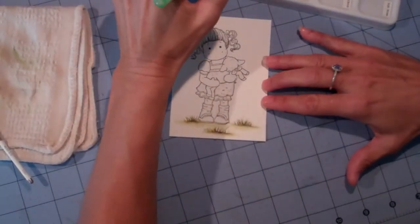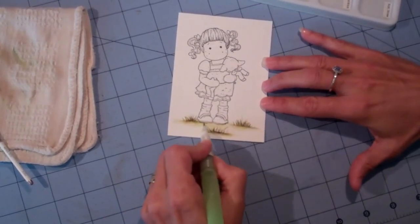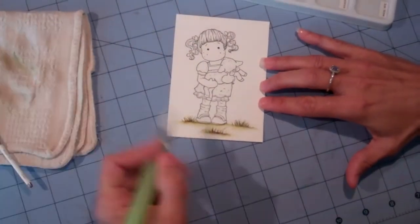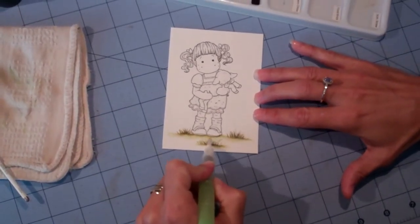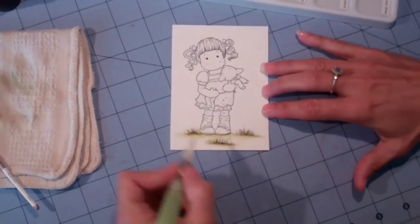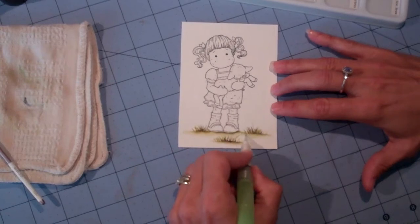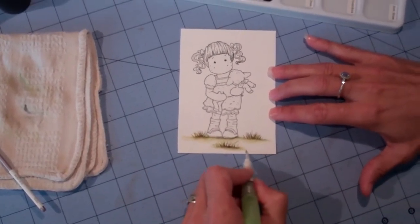Her feet need a little bit more depth, so I'm going to give her right underneath her feet even more shadow. Go in and blend that. If you feel like you want to use a little touch of black underneath her feet, go right ahead because it will deepen it even more — just a little bit. And that's how I do grass.